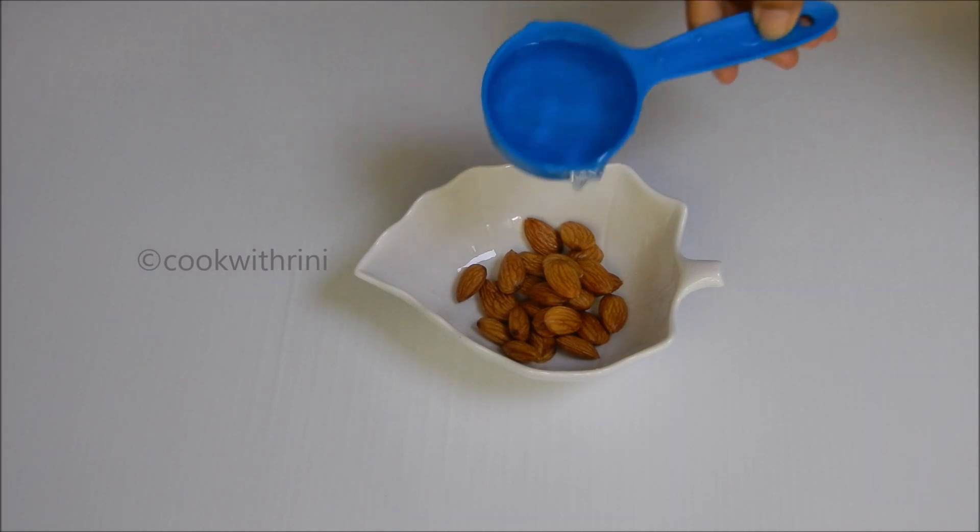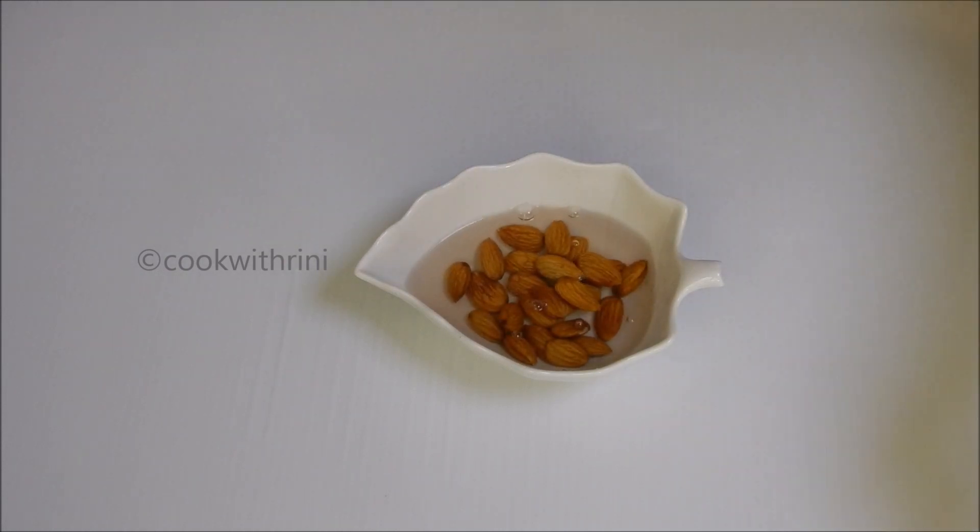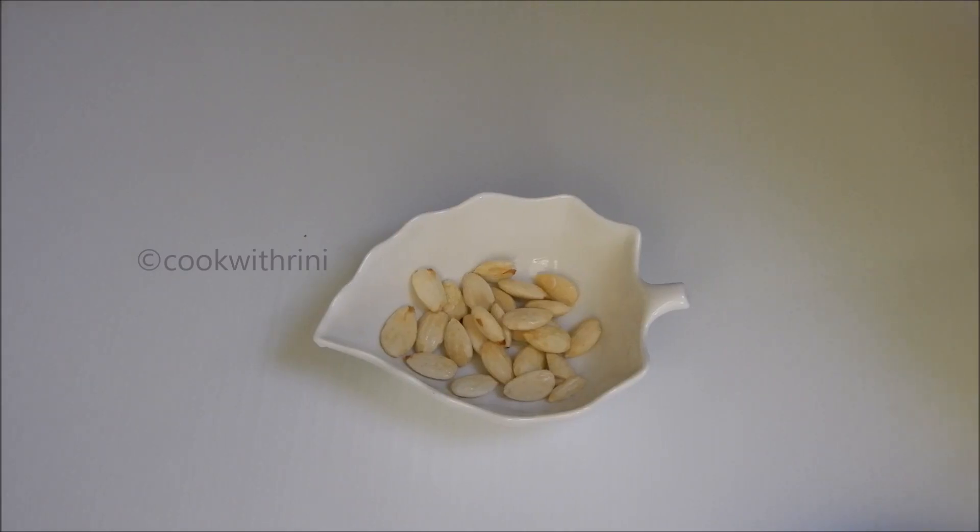Then pour the onion into the bowl. I will add a big piece to the bowl. I've been using the first one. I've made an olive onion.